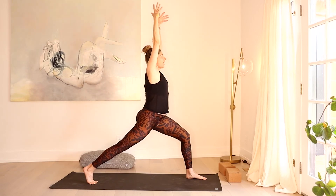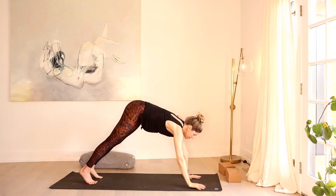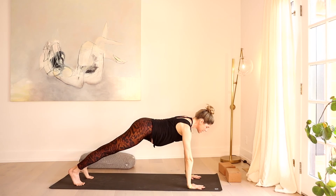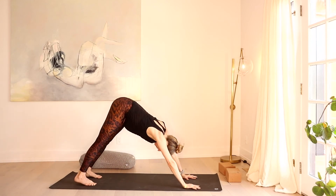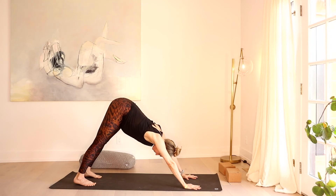We'll head into twisting crescent — hands to your heart center. Start to rotate the ribcage, let your right elbow hook over that left thigh. Or you can stay upright with me for a lesser twist. For three, last two — my shoulders, my ribs, and hips are all aligned here. Let's sweep it all back up to your crescent. Exhale, hands to the earth, step back to high plank. Move through a vinyasa if you want, or you can stabilize and hang here in a plank. We'll meet back in downward facing dog.